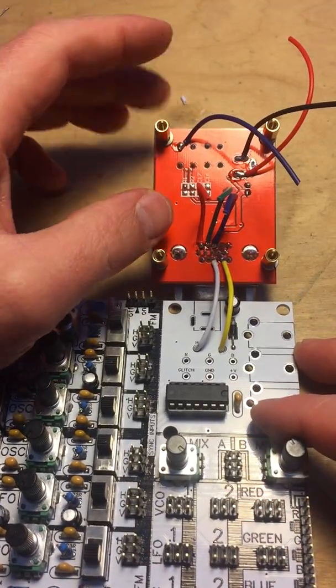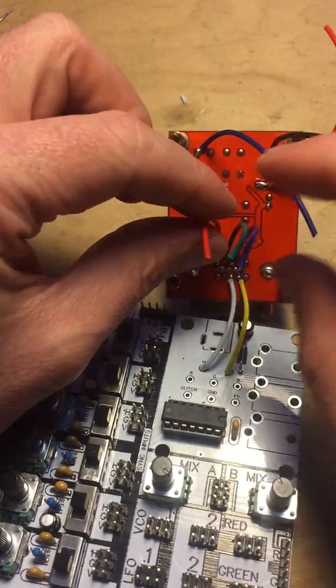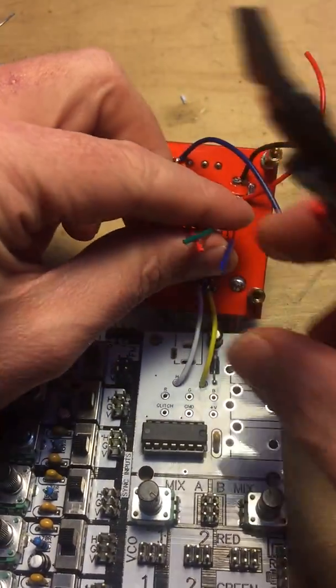I got my horizontal and vertical sync wires in place and it looks like I gave myself enough room — that's nice. So now I'm gonna do my red, green, and blue. I may just trim a tiny bit off of here.